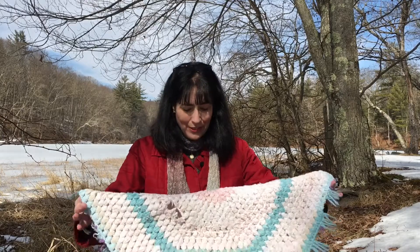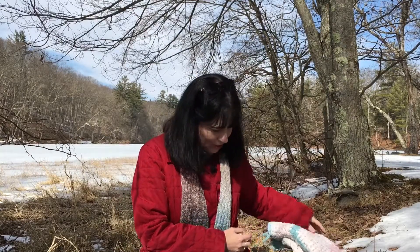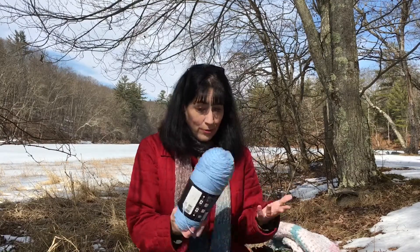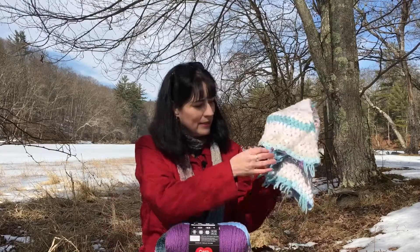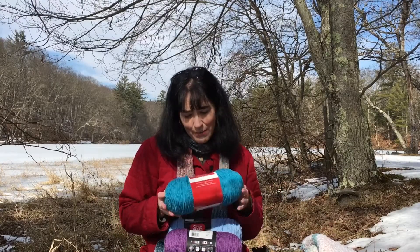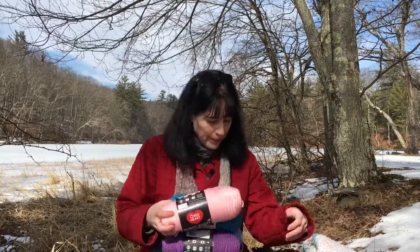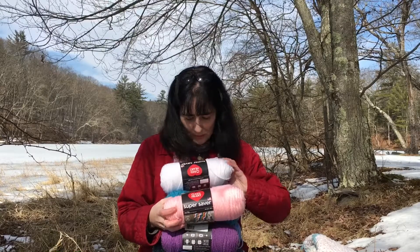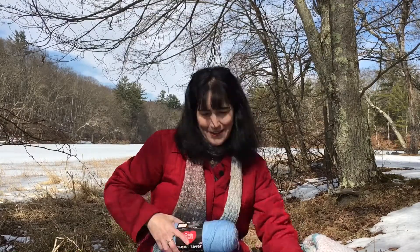My sister doesn't knit or crochet — in fact none of my five sisters do — but she loves this silly bath mat. It's been in a box in her closet for years. When she told me she still had it, I said let me try to recreate it for you so you can actually use it. I went to Michael's and got some Red Heart Super Savers in blue, purple, teal, pink, and white to try to match up the colors, and I'm going to try to recreate that bath mat for her.